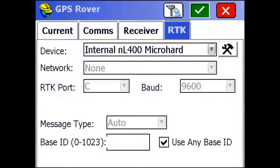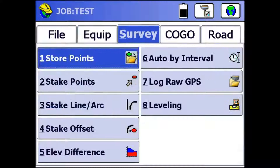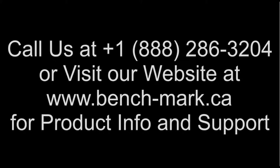So I'm going to hit the green check mark again and that's going to configure the rover completely. And once that's done, I can go check on my position and start storing points from the survey store points button. As you can see, I'm already fixed, and my residuals are horizontally 5mm and vertically 8mm. So that's it for this video. If you guys have any questions about the S321 or want to see it in action, give us a call at 1-888-286-3204 or visit our website at www.bench-mark.ca. Thanks and have a good day.